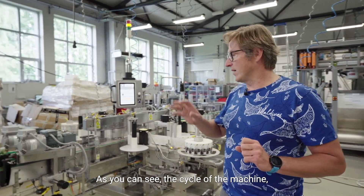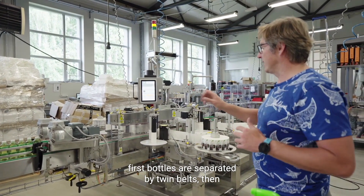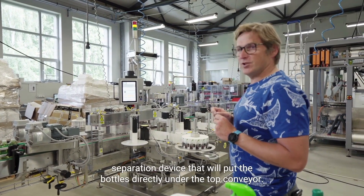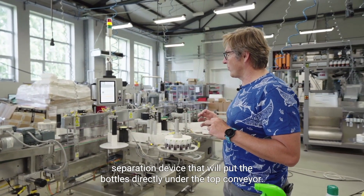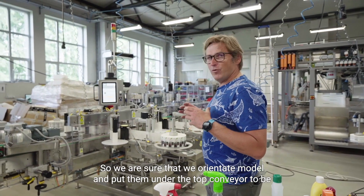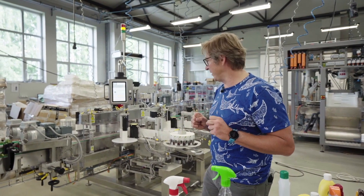As you can see the cycle of the machine: first, bottles are separated by twin belts, then oriented by the slight separation device that will put the bottles directly under the top conveyor. So we are sure that the position of the bottle will not change while labeling.